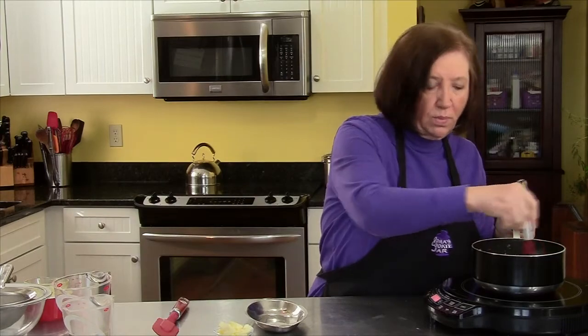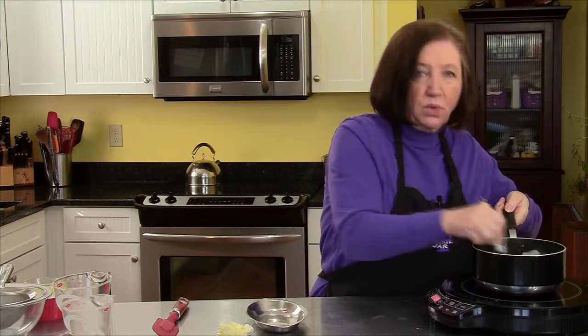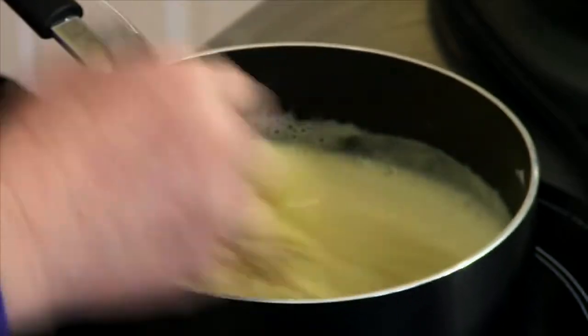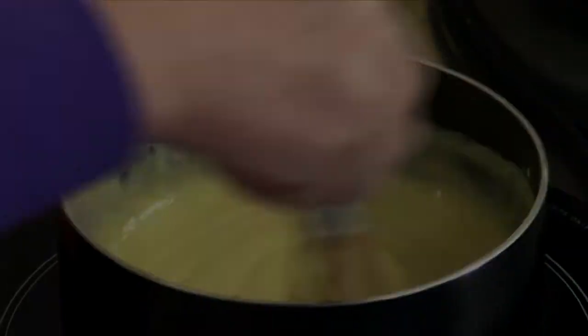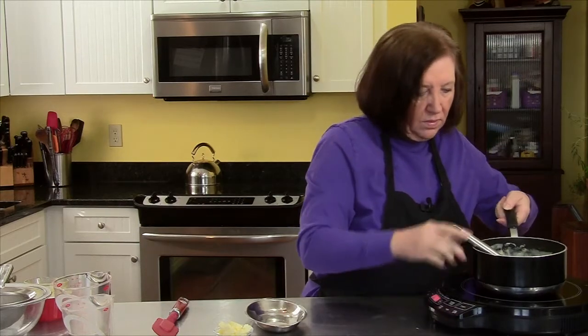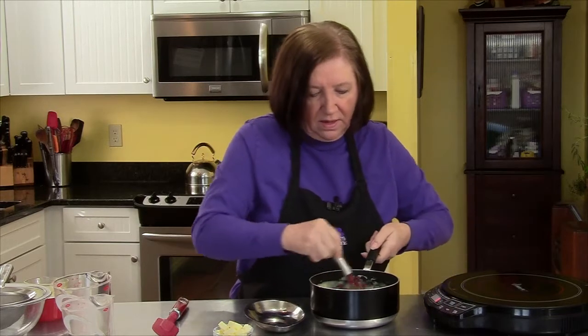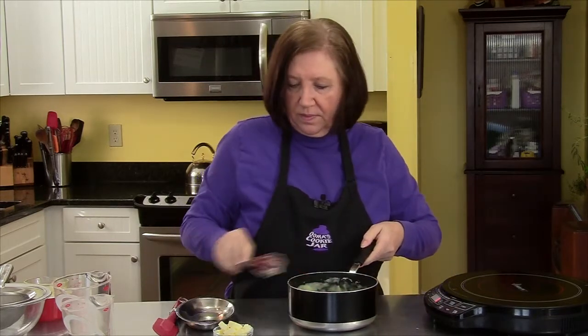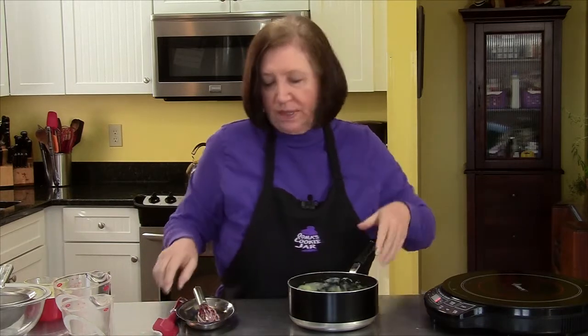The mixture has come to a boil. I'm going to keep stirring and cooking for about 1 minute more. This is really where you want to whip it well because you don't want any clumps to form. It's just like a good vanilla pudding. Now we're going to stir in our 2 tablespoons of butter. The butter is at room temperature — I cut it into cubes so it will melt faster.